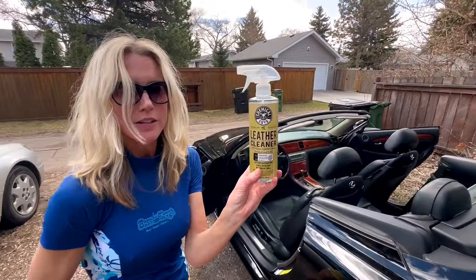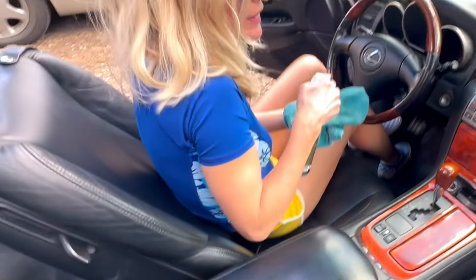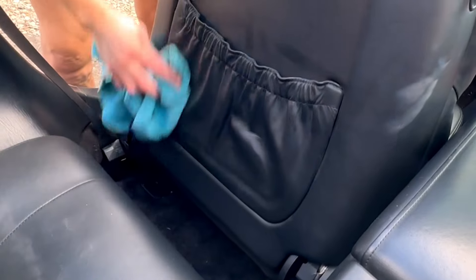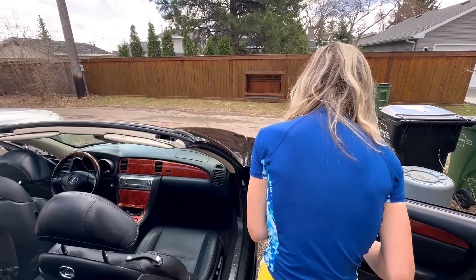Leather cleaner. What about these indentations? What is that? I don't know. This is all leather in here - even the pouch is leather. There's one thing I've noticed already: how much more care you take in doing this versus the Mercedes.